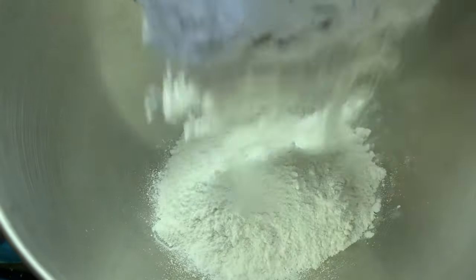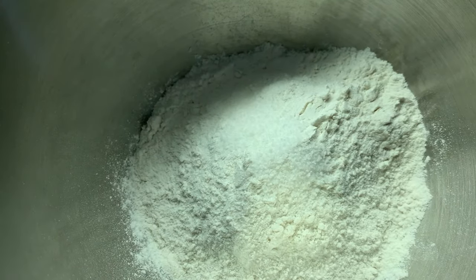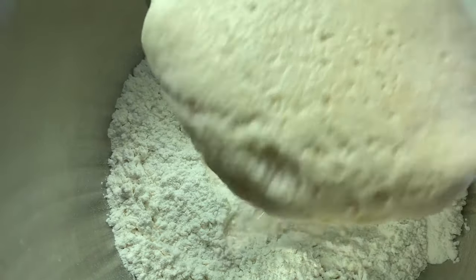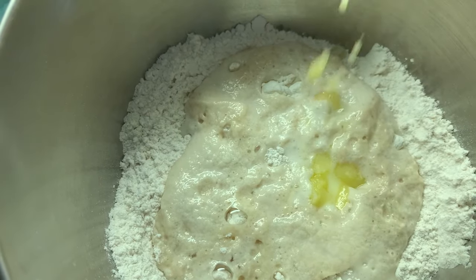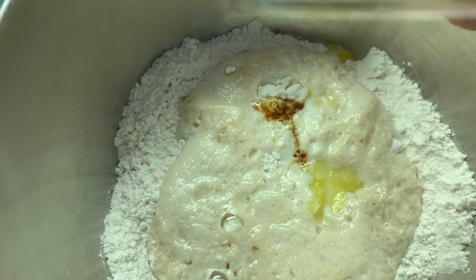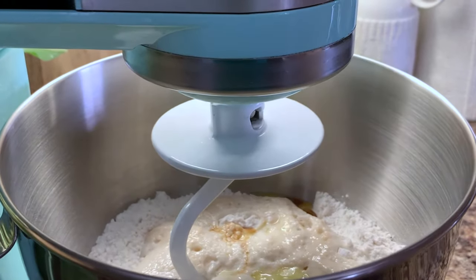In another bowl, add the all-purpose flour and the salt and mix the two together. Now add the yeast mixture, the egg, the melted butter, and the vanilla extract. Mix everything together to form a dough.